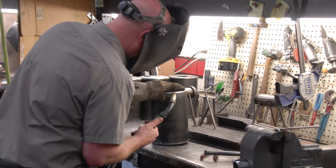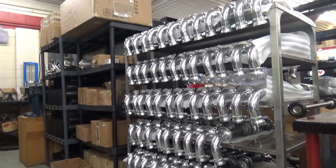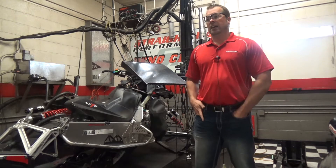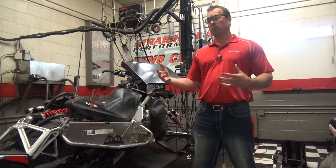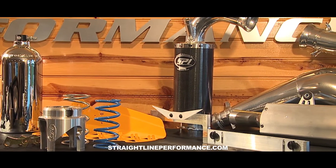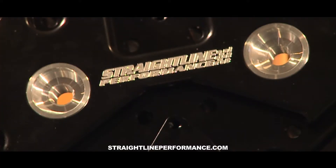Strayline Performance is a manufacturer of just about any type of snowmobile and ATV product. We do chassis, driveline, ergonomics — but what we're known for is the performance side of it: the clutching, the exhaust, the intake, stuff that actually makes the power and makes things perform.